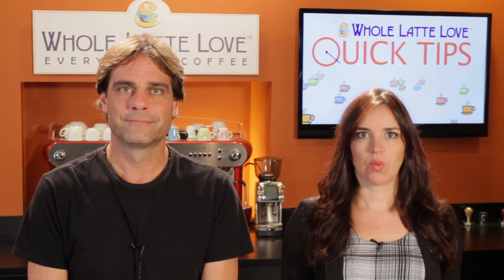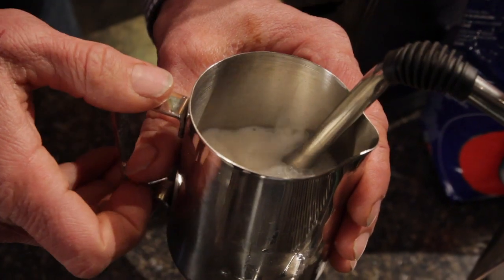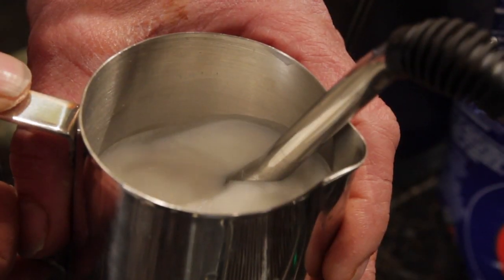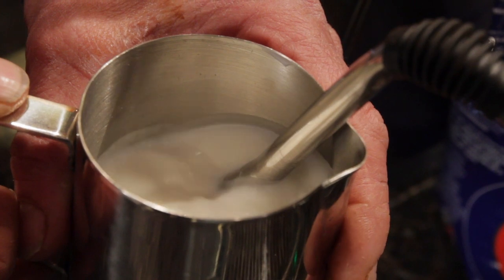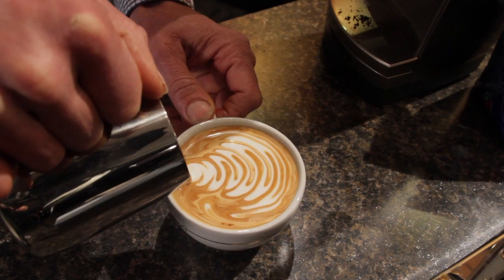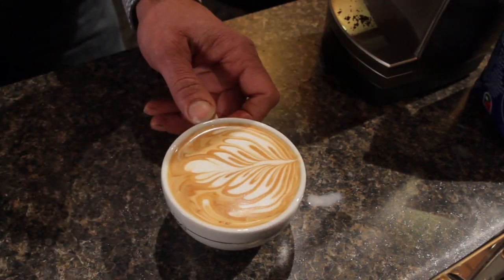Number 4: get the air in early and roll. Cold milk is better at taking in and holding air, so get it in quickly. Ideally, you should be done adding air before the outside of the pitcher gets warm. From there, get that milk rolling — find a position for the wand tip slightly below the surface that creates rotation in your pitcher. The rotation helps break up larger bubbles and create a smooth, uniform texture.